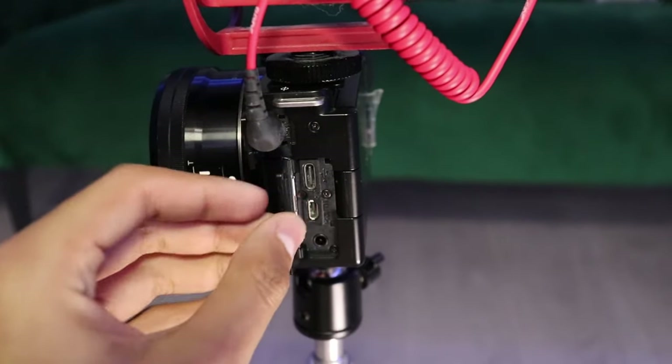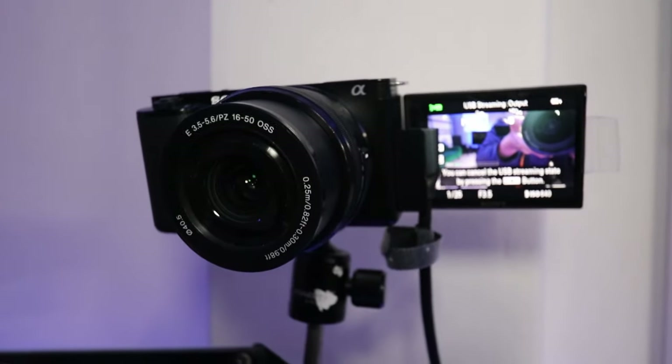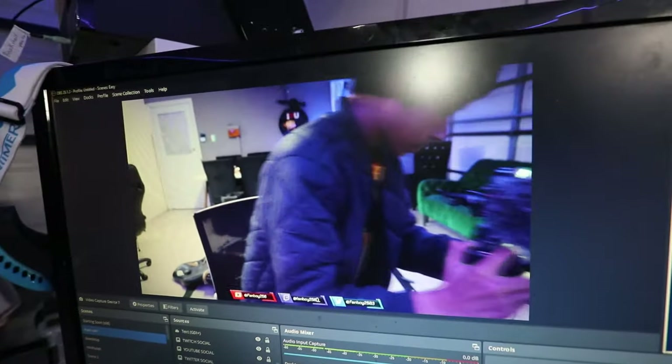Battery life is decent, giving you about 80 minutes of continuous shooting. When it comes to connectivity, the ZV-E10 offers Wi-Fi, Bluetooth, and USB-C options, making it easy to transfer your content or even use it as a high-quality webcam.